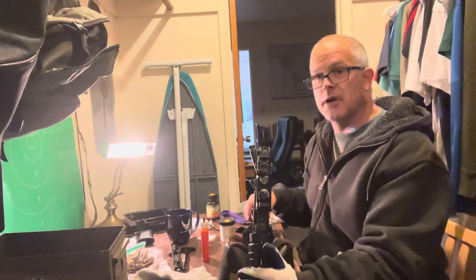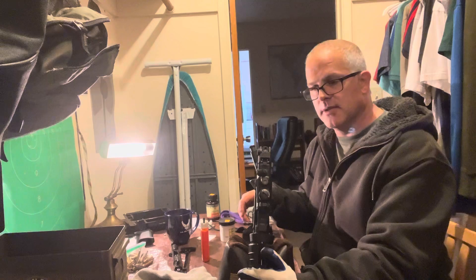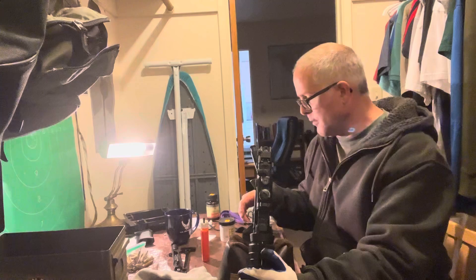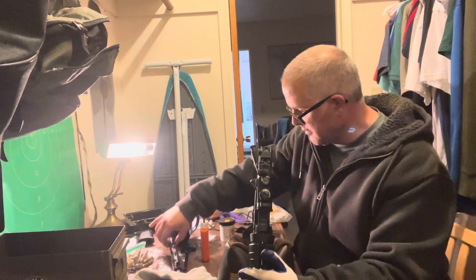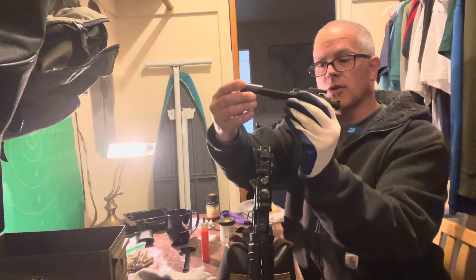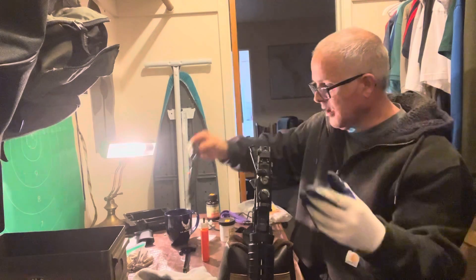I've had this rifle for about two months, and I like to take my time cleaning it. I may take like a half hour or so, because I really want to take good care of my investment. I did take it apart — that's what the inside of the bore looks like. I don't know if you can see that, but eventually I will clean that as well.